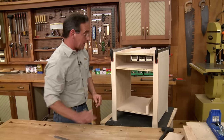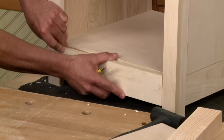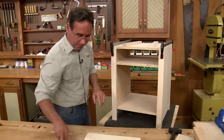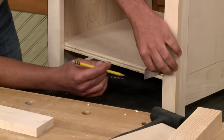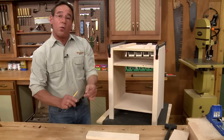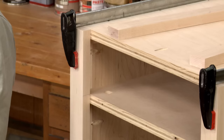The same thing has to happen with the lower rail — it needs to be positioned flush to the bottom panel. So I'll use the same technique: place the ruler in position, transfer the location, move to the other side, and transfer the location. Once all the locations are marked, I can go ahead and assemble the face frame using pocket screw joinery.